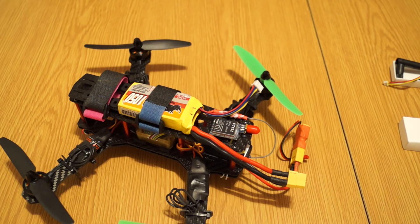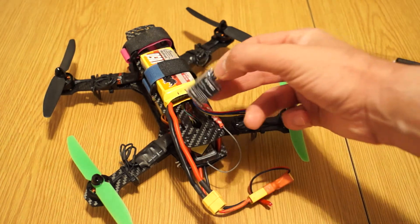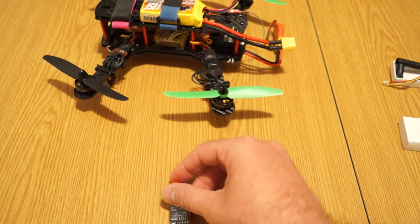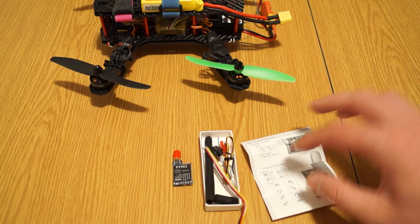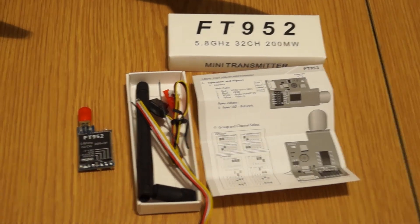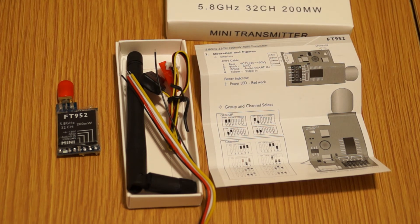So maybe I will change also the video transmitters that I have on my Tarot 650 — that I just showed you — and also on my Flip FPV, which has another standard video module. I'll come back later, like I promised, to see how these things fly and to show you how this thing works using the Fat Shark goggles. This is what you will get in the package, together with the manual, which is really nice to have. It has clear information about channel selection and so on, which is not very common on Chinese products. Personally I think it's really worth the money spent, which is around 30 dollars or so.